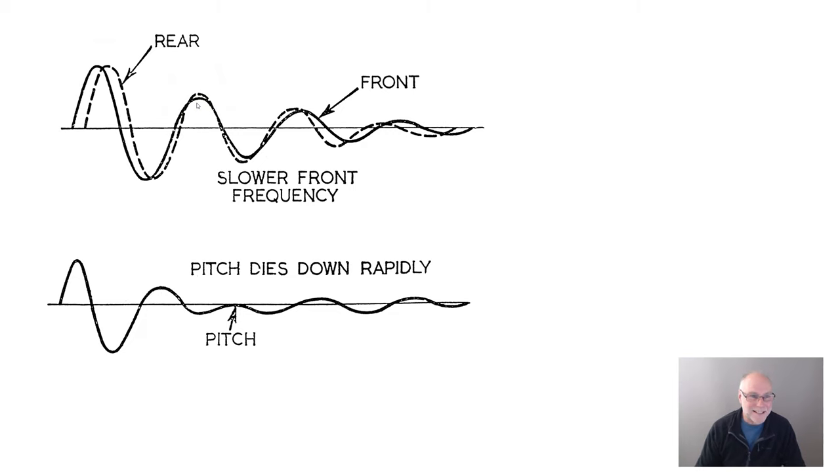It starts off with the front and rear going up and down at different times as they hit the bump at different times. But gradually the system settles, and as the bumps get smaller and smaller, they start to part again in their natural frequencies. But you can see the pitch dies away very, very fast. This was a huge breakthrough — the idea that if we ran softer front springs than rear springs, softer front natural frequency than rear, we could get rid of pitch really, really quickly.